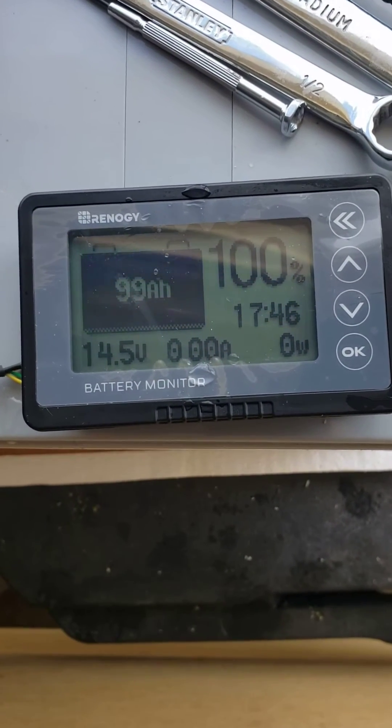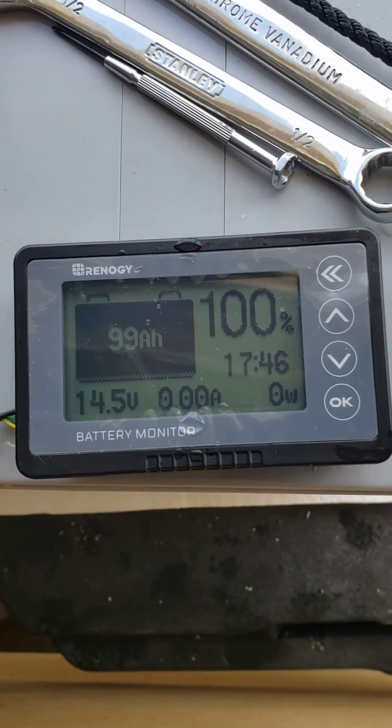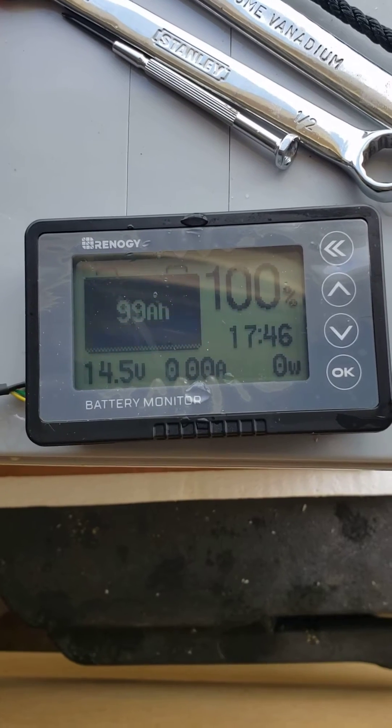The next thing we're going to hook up is this battery monitor. I went ahead and hooked it up already — it's pretty easy. I just wanted to make sure it was going to work before I started shooting a video on it.